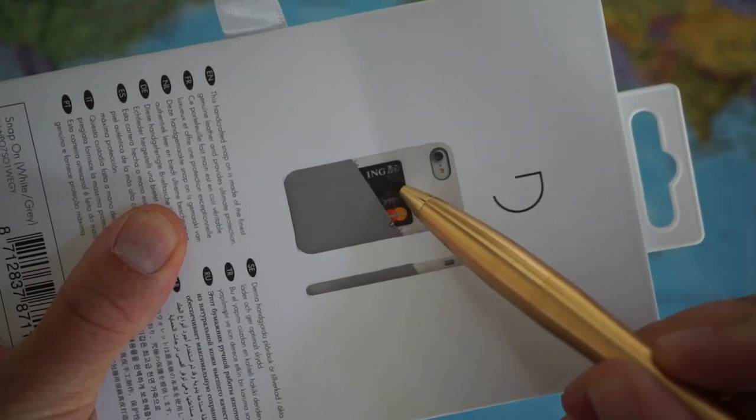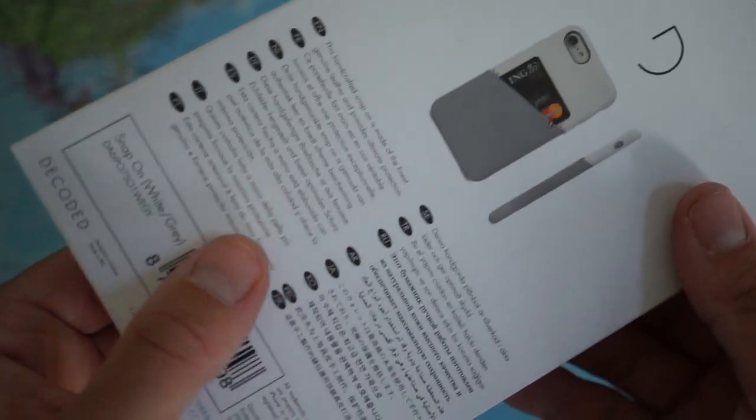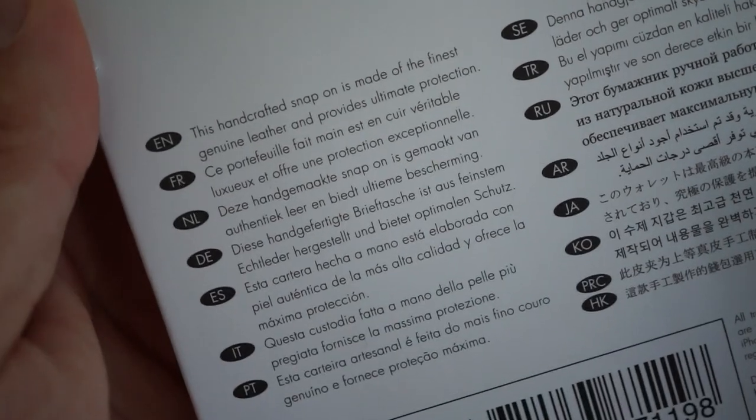There is a Dutch bank card here, so on the back of your iPhone you can carry for example your bank card, which is very useful. This is a handcrafted product, a Snap-on made of the finest genuine leather and provides ultimate protection.